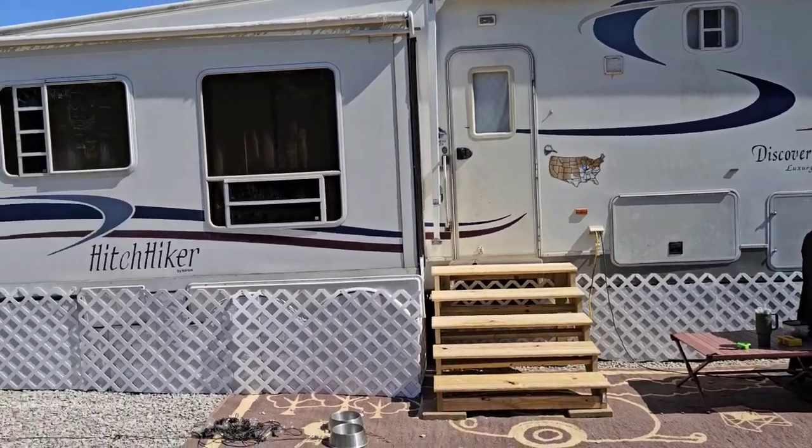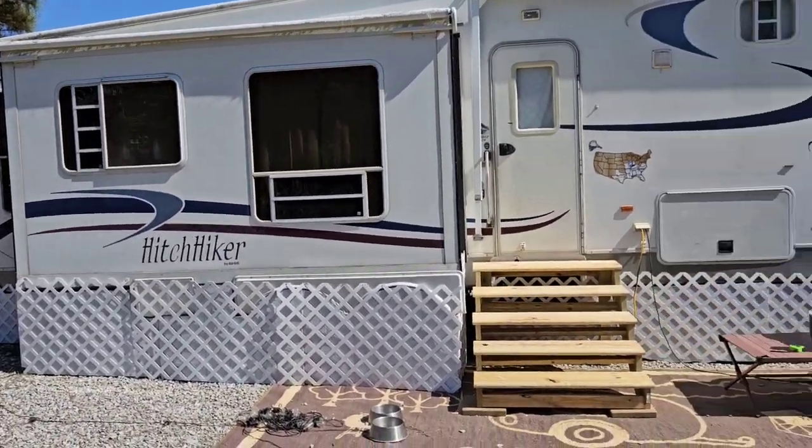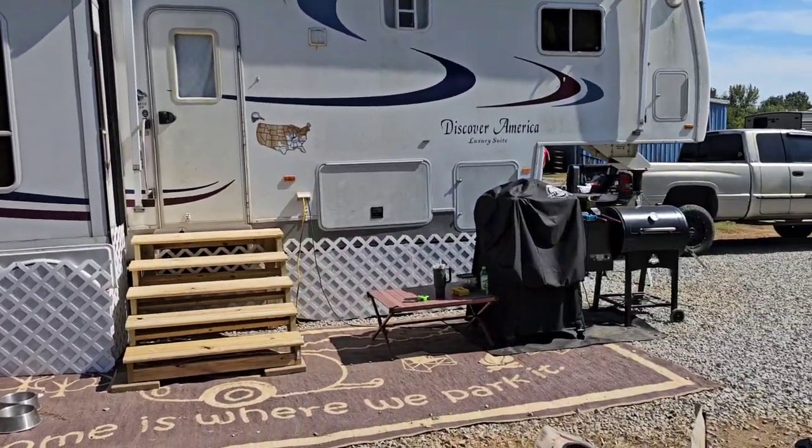We got it done. It doesn't look super great but it is going to serve a purpose — it has to keep everything from freezing and keep the camper a lot warmer. It looks okay but didn't turn out exactly the way I wanted. It's not perfect but it works. It's going to keep the cold out, keep it a little cooler during summer, a little warmer during winter, and keep my pipes and tanks from freezing.